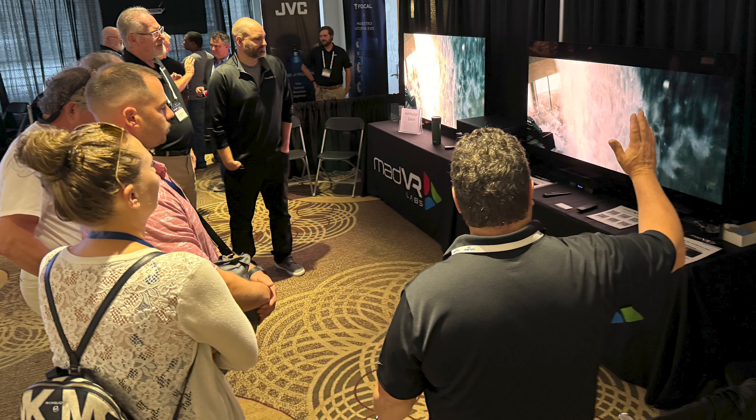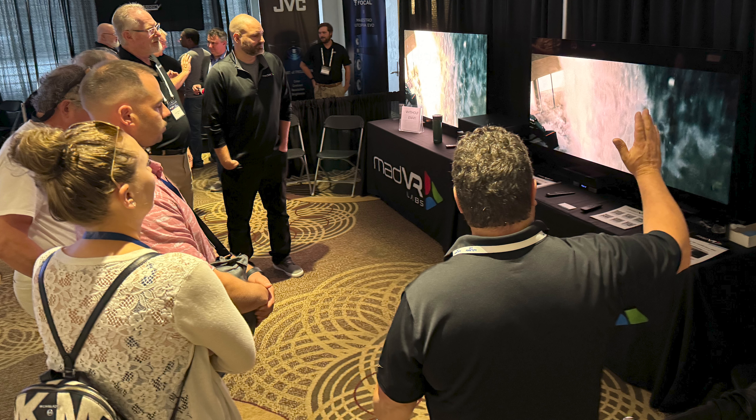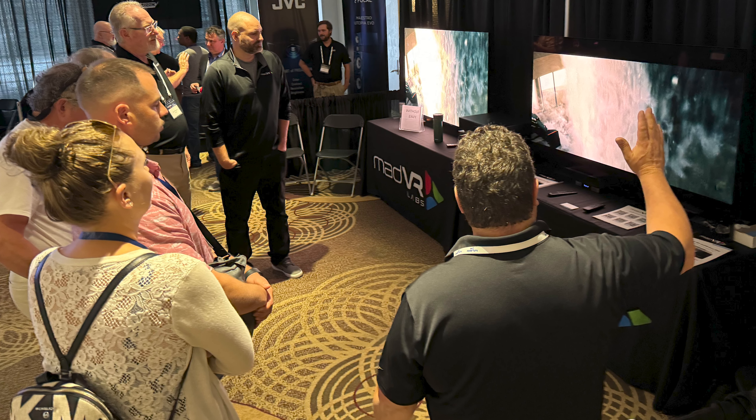Therefore, if you're looking for all the core video processing features at a more affordable price point, the Envy Core has you covered. It's ideal for use on high-end TVs and entry-level projectors, including ultra-short throws.